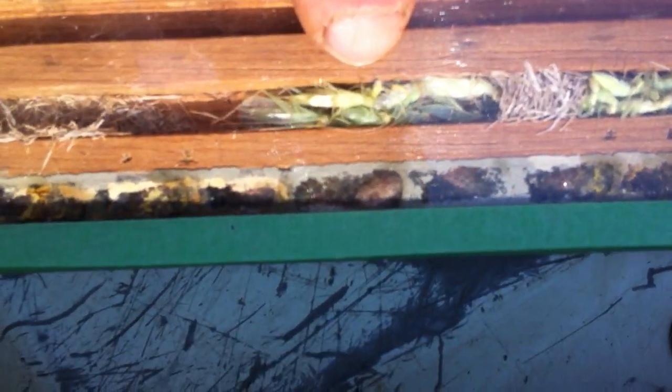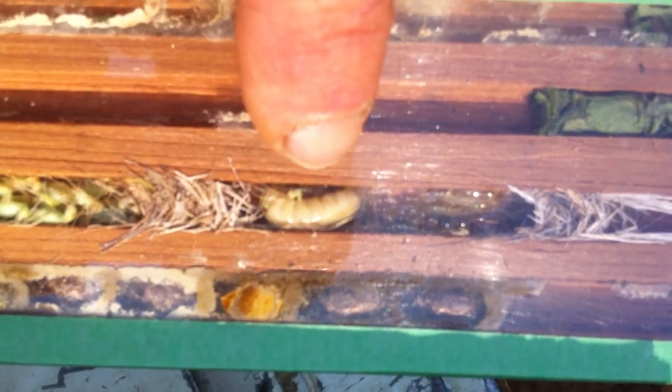So the mother wasp, she would have collected all these katydids, or grass crickets, whatever you want to call them - a whole bunch of them - divided it with grass, and then she would have laid an egg in there. And when the egg hatches, this larva - can't get a good focus here - would eat them all, and that's what this one is doing.